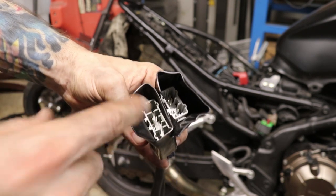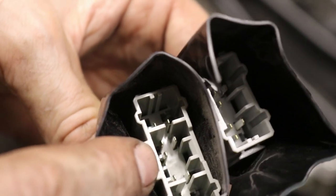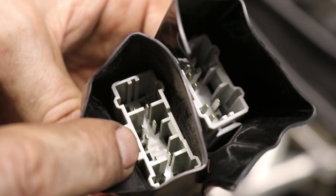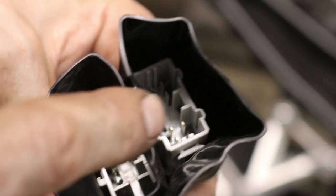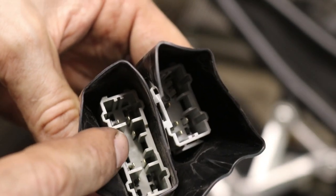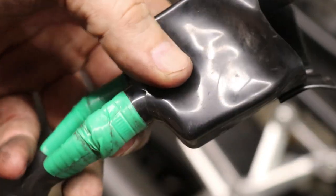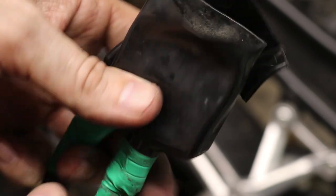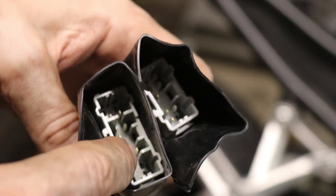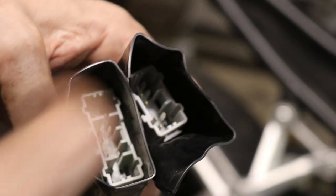If you count the terminals inside — these little shiny gold metal pieces — that's where all the wires connect. Counting those in each connector, there are eight in both of them. So what I'm going to do is depin, or take these little terminal pieces out. Those are connected directly to the wires, so I can take those out and basically swap the connector part — the gray plastic part — off the old one and put it onto the new one.